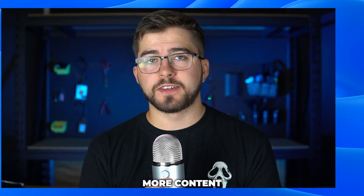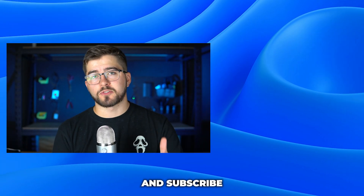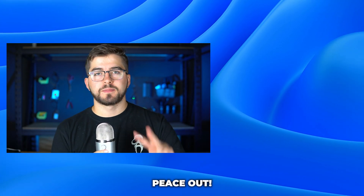If you enjoyed this video and want to see more content like this, please be sure to drop a like and subscribe down below. Thank you so much for watching. Peace out.